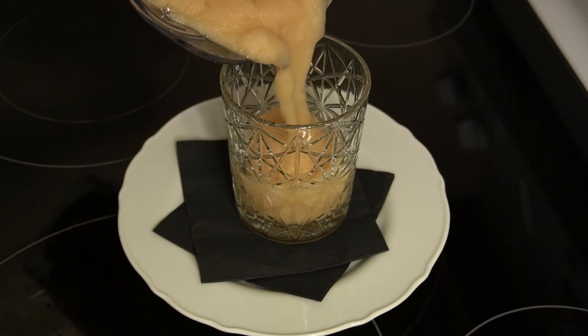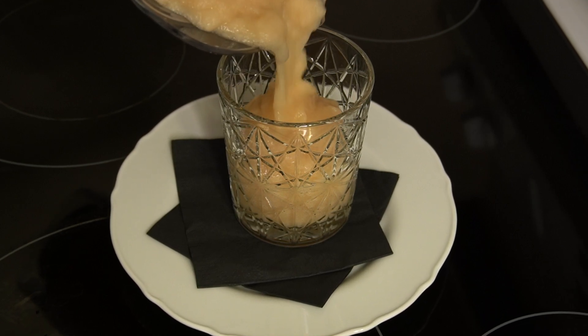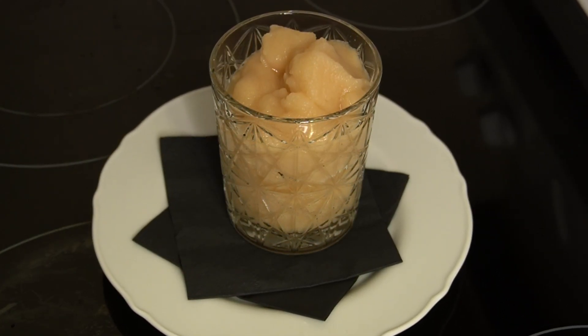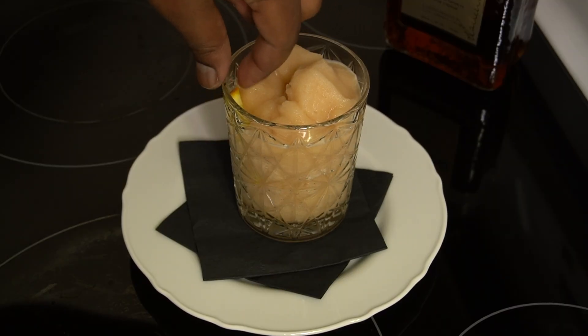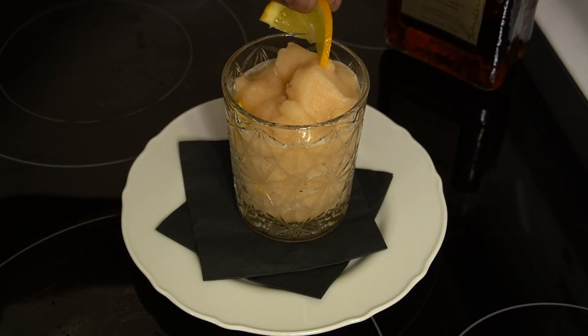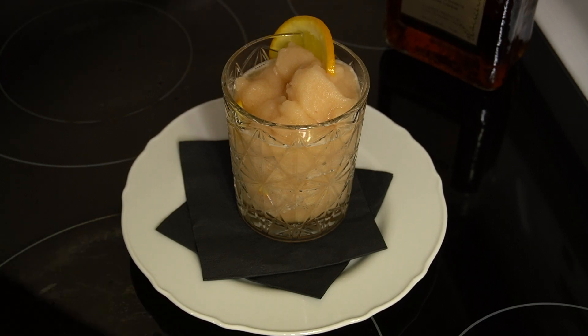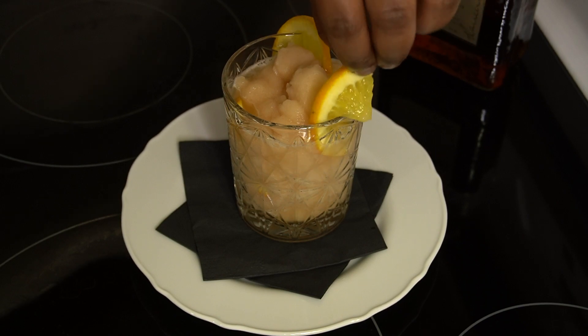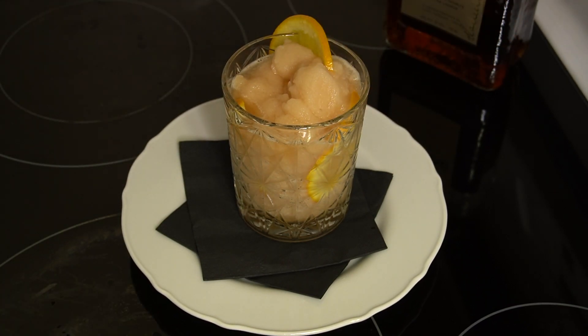Now y'all, it's really just time to drink this thing — pour it all up, serve it all up. Because this is a blood orange amaretto sour, I decided to put a little bit of orange inside, just to let you know there's that orangey kind of flavor.